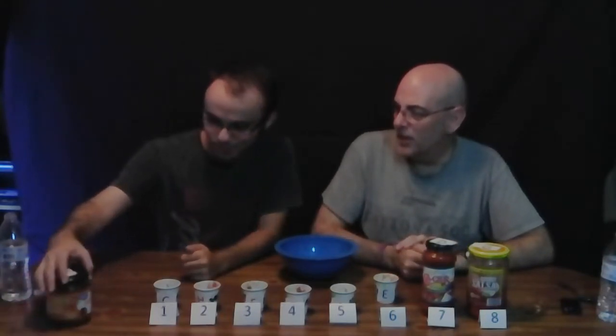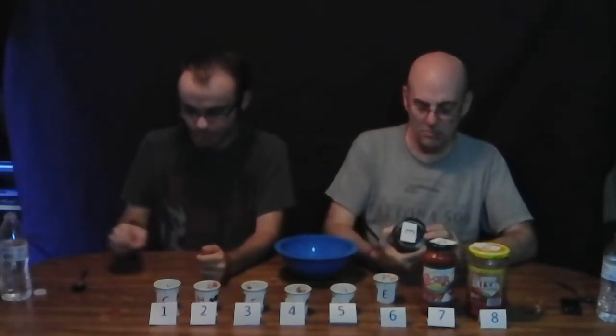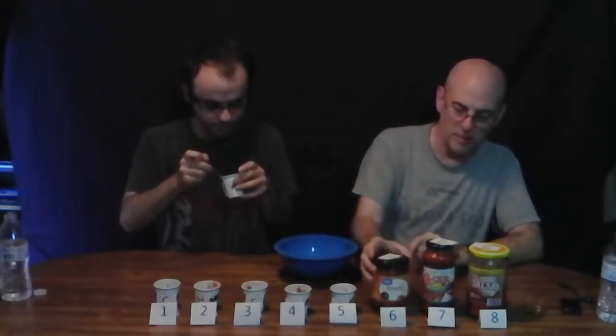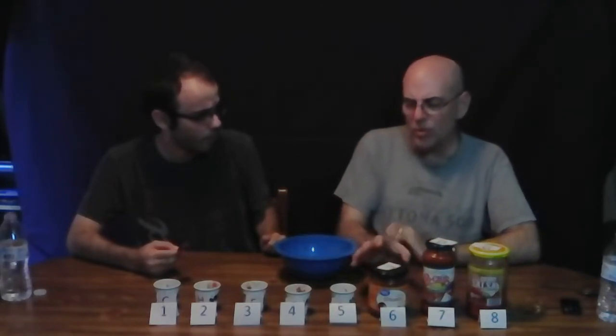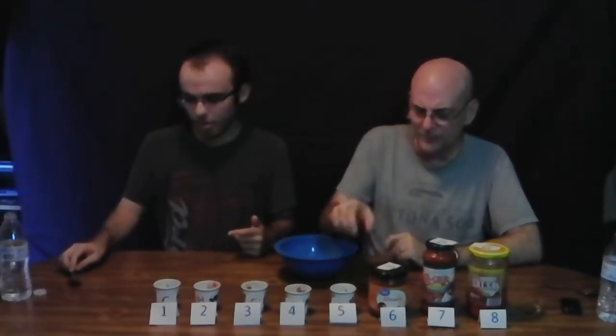Number six is Brand E — Great Value medium chunky salsa from Walmart. Oh, that disappoints me — that's my favorite Walmart brand. What did it taste like again? I don't think I really liked it. It was okay. It actually had a lot more kick than I remember now. More kick than taste — I need it even, I need taste and kick together.